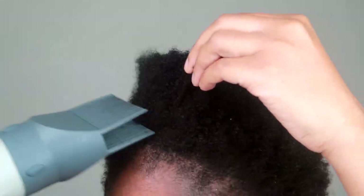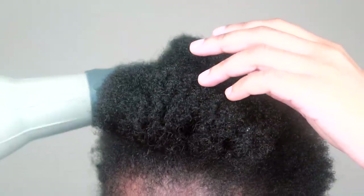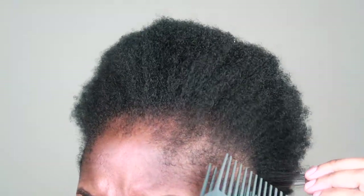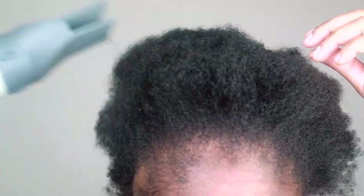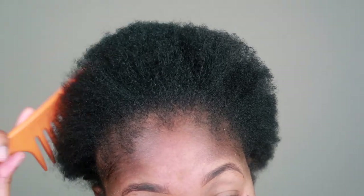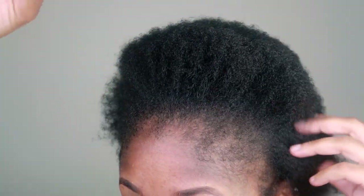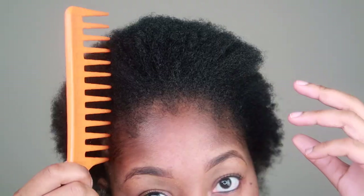The deep conditioner sat in my hair for an hour and then I washed it out. A tip that somebody gave me was to wash it out in the kitchen sink, so I did the inversion technique — meaning your head is face down and you're massaging the deep conditioner out of your scalp. After washing it out, I'm just blow drying my hair so that we can do this length check. This is as straight as my hair will get because I blow dry on a warm setting instead of hot, just to avoid any unnecessary heat damage.